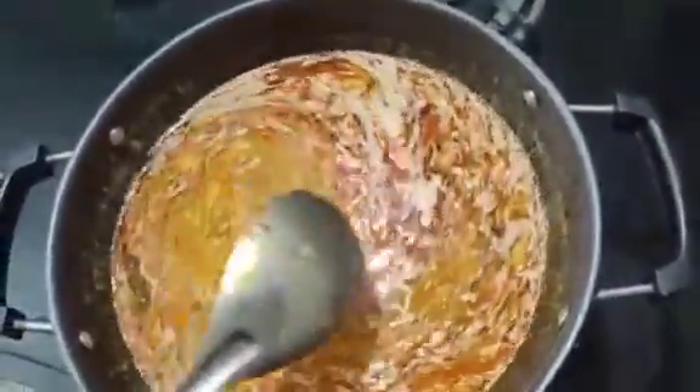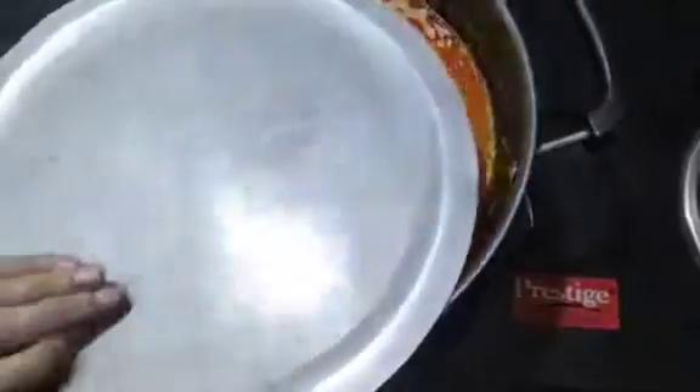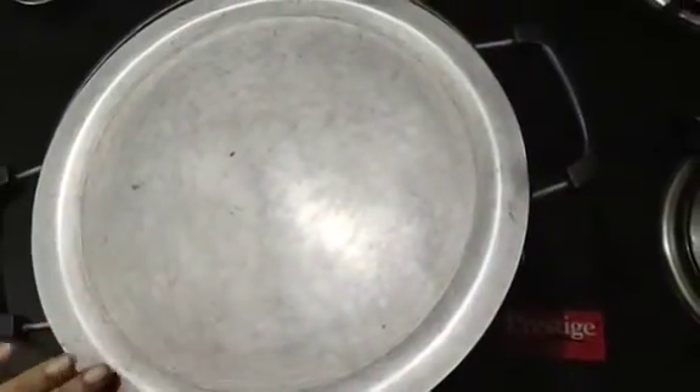After 10 minutes, we add the stove on low flame. We add the consistency in the same way. We add the oil on low flame. We are done. I will serve this with rice, roti, and chapati in the morning.